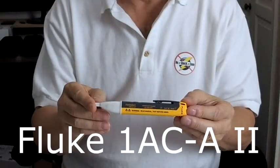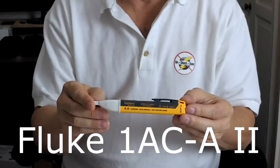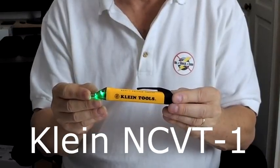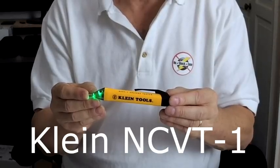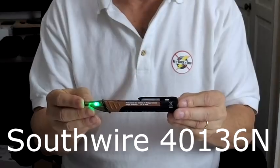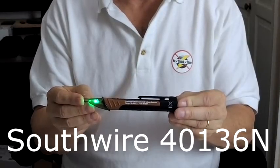First up is the Fluke Volt Alert 1AC2, rated for 90 to 1,000 volts. Next is the Kline NCVT1, rated for 50 to 1,000 volts. And finally, this is the Southwire 40136N, rated for 50 to 600 volts. Even though all three of these testers are rated to find potentials higher than 50 or even 90 volts, they all work great at finding a stray voltage as low as 30 volts on something as large as your RV.